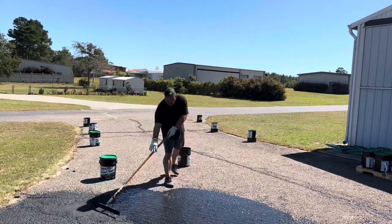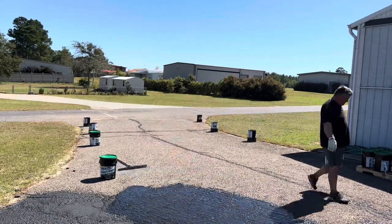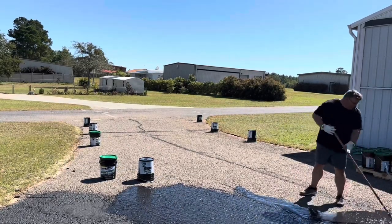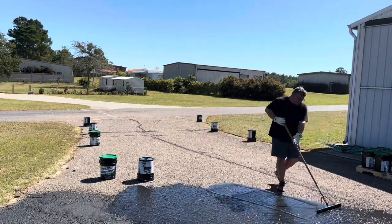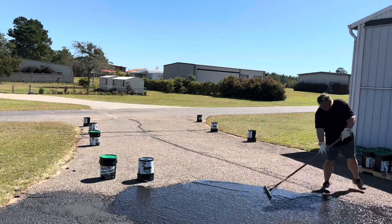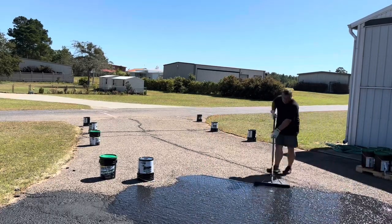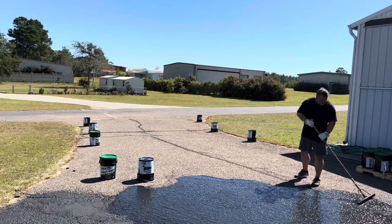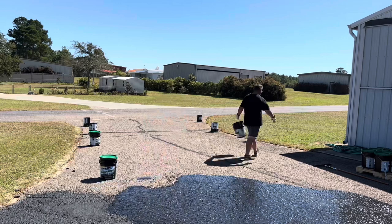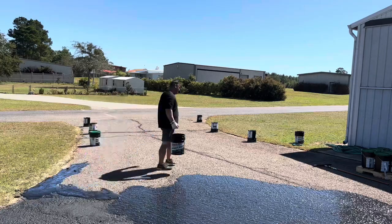All the videos I'd watched previously showed much better quality asphalt. Mine was very rough and soaking up the sealer like there's no tomorrow. I had to squeegee hard because the surface was so rough, to avoid putting on a really thick coat. The instructions say it's better to do two thin coats than one thick coat, but I couldn't do that — my squeegee wasn't pliable enough to get down between the cracks, so it was a lot of work.